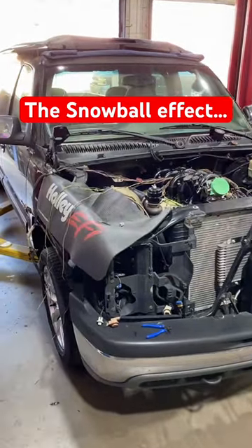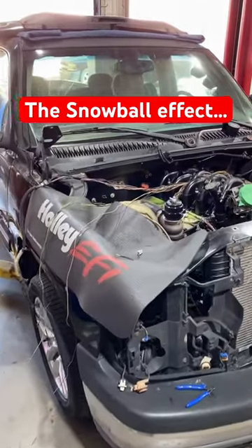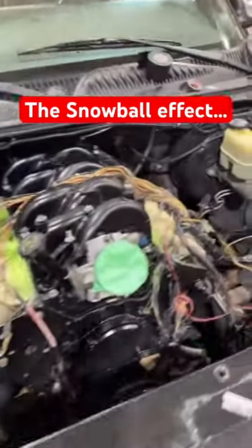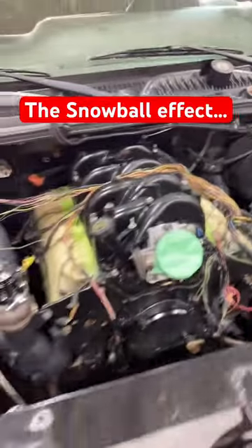Have you ever started a project that was intended to be fairly simple but then turned into something completely different? The snowball effect? Well, that's exactly what we are dealing with right now. I started out the day intending just to clean up a few wires on the computer side of things, move a few pins around and whatnot, wrap it up, stick it back on the truck, and get the thing fired up.